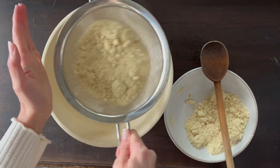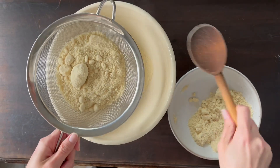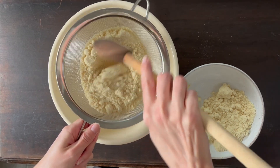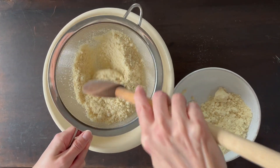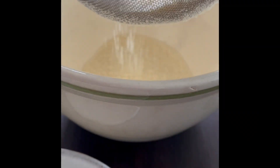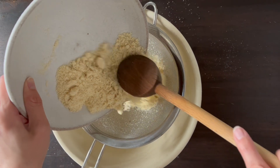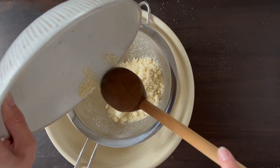Begin by sifting 215 grams, or two cups, of almond flour into a bowl. I'm sifting it to break up the lumps. You can definitely skip this step, but I do recommend it for a lighter and overall more refined thumbprint.